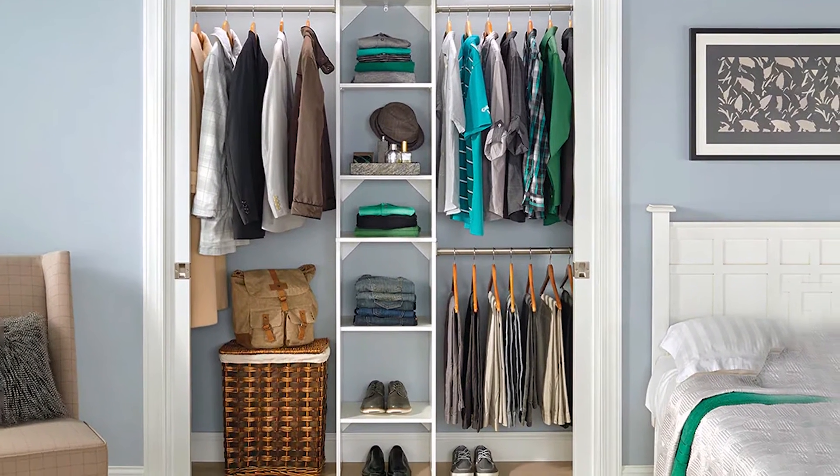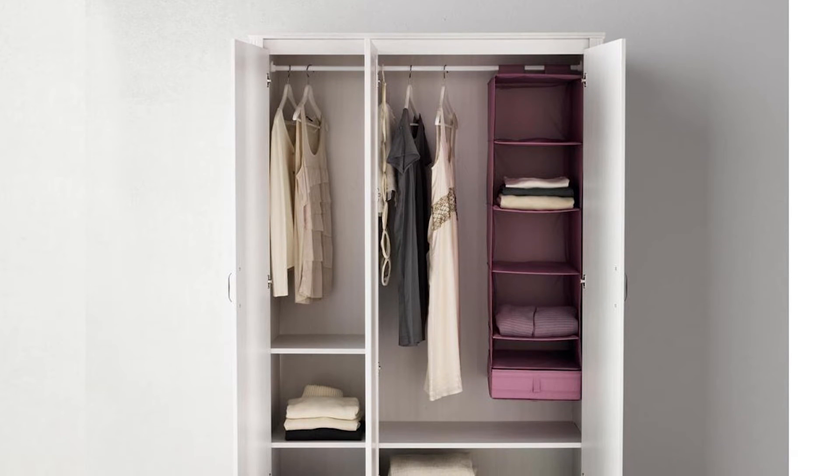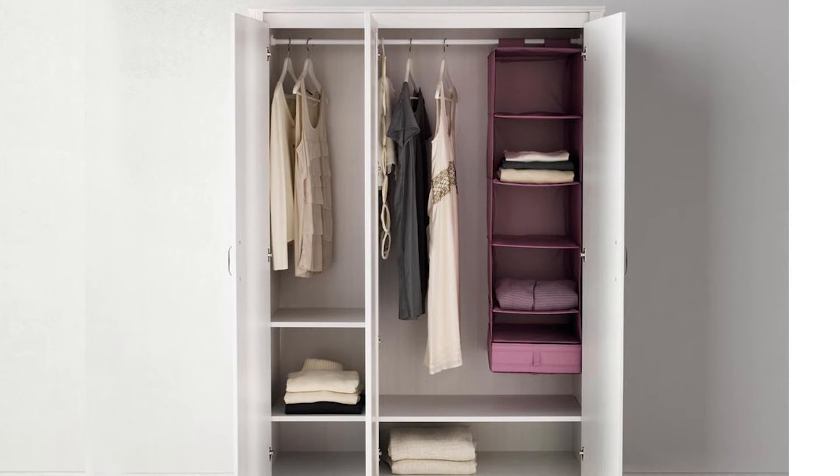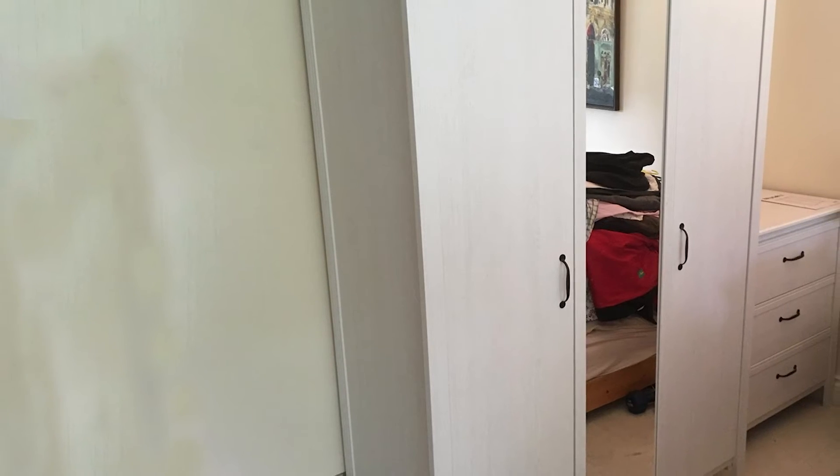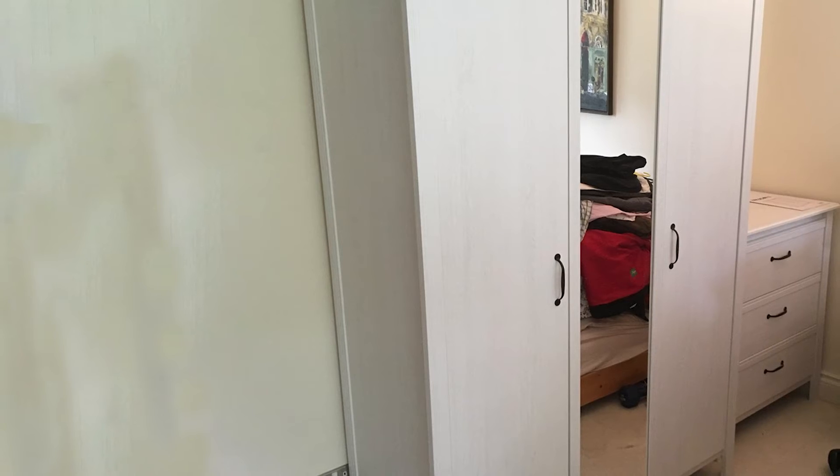Mirrors are laminated to glass. Use a fastener suitable for the walls in your home. This wardrobe coordinates with other furniture in the Brusali series. Care instructions: wipe clean using a damp cloth and a mild cleaner, then wipe dry with a clean cloth.